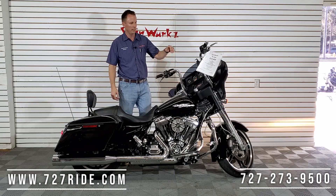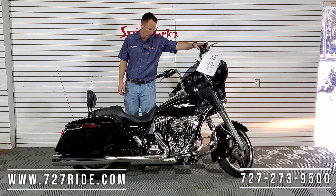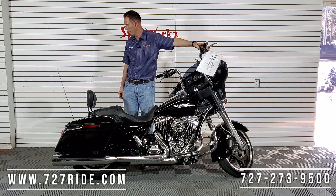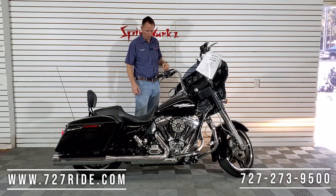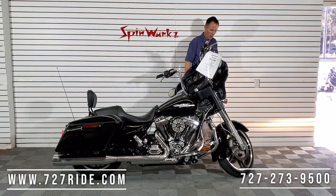Sound test — 2015 Harley-Davidson Street Glide. Let's see what those pipes sound like. Nice rumble. We're gonna let her warm up a little bit.